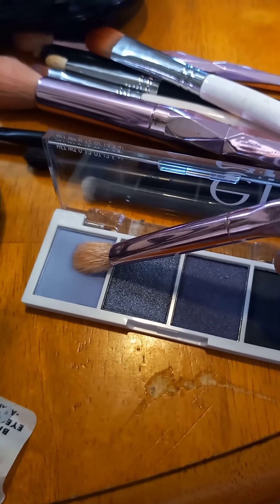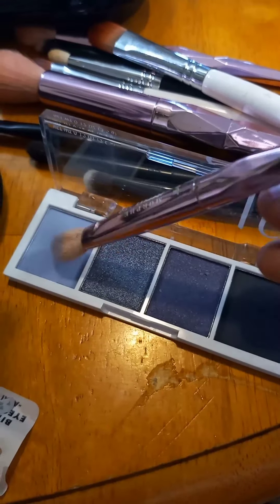The contour is all done, so I'm going to move on to the eyeshadow. I'm going to use this mini blue palette and start with the light blue shade as a transition color just to build up the look. I'm going to do the windshield wiper move and just move it back and forth.